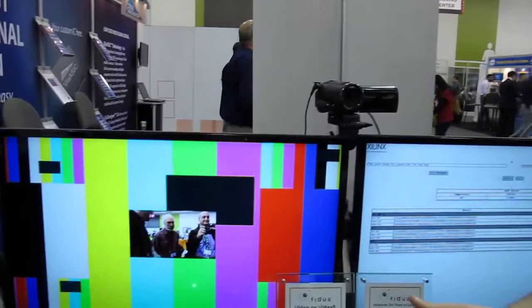So if we had five independent cameras, we would see five videos going on there, plus a background. The test patterns are all being generated by Xilinx's test pattern generator inside the chip.